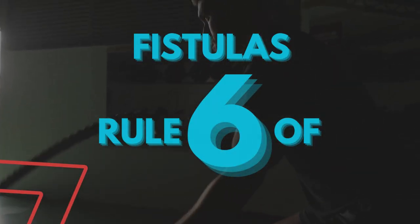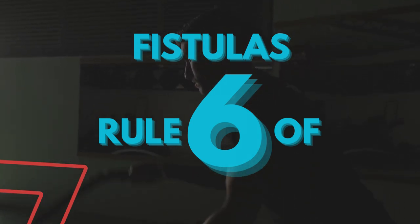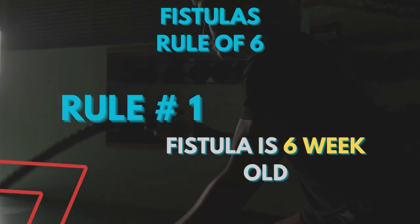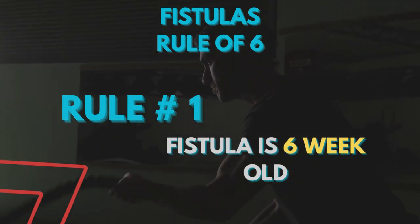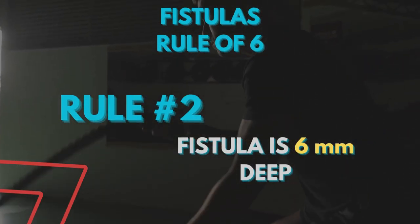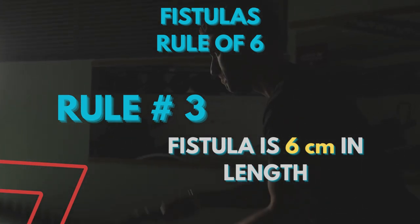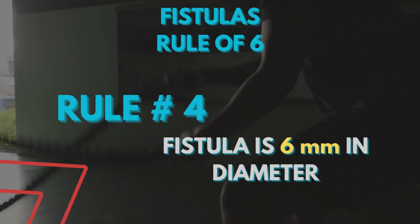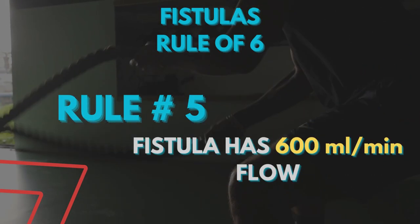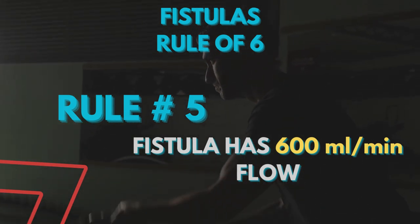Thinking how do we ensure that the fistula has matured? We check these points called the Rule of 6. Rule 1: fistula is at least 6 weeks old. Rule 2: fistula is 6 millimeters deep. Rule 3: fistula is 6 centimeters in length. Rule 4: fistula has a diameter of 6 millimeters. Rule 5: fistula has a blood flow rate of 600 milliliters per minute.